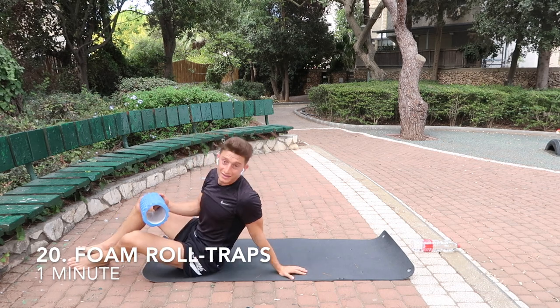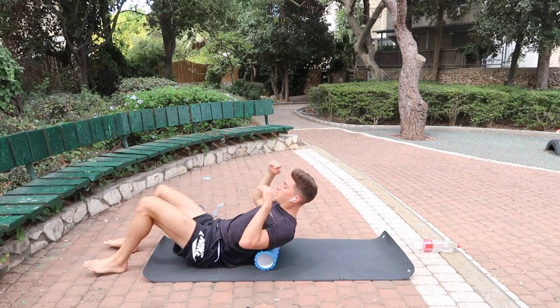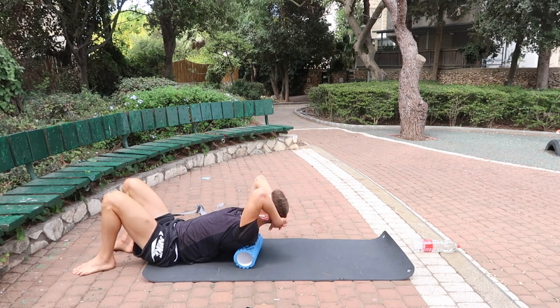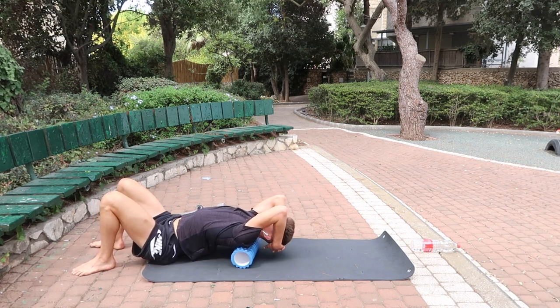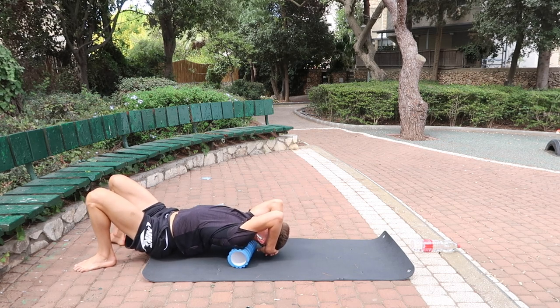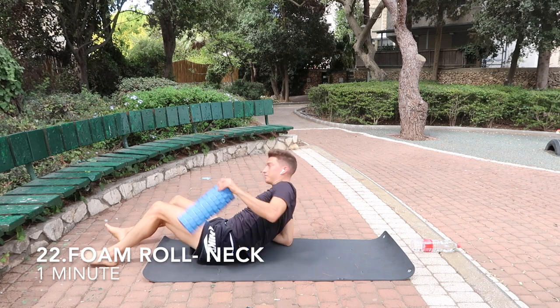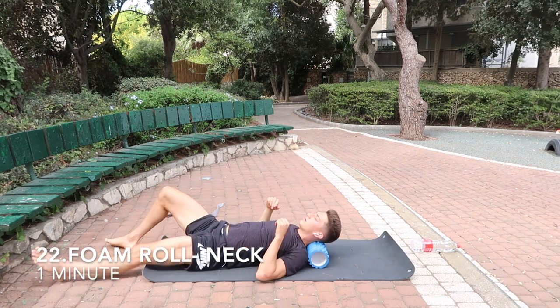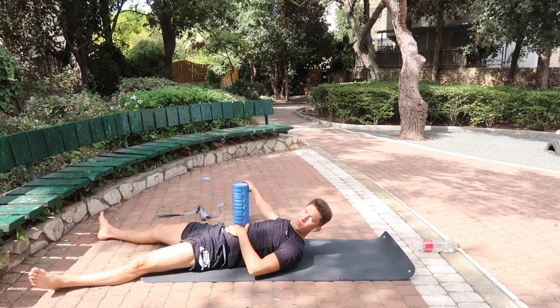Next, hit the traps up here — they get really tight from sitting and looking at your phone. Releasing them will release a lot of stress on your mind and your body. Just relax and go up and down. Last foam rolling exercise: place the foam roller directly under your neck, lay down, relax, and go side to side. Done with the foam roller for the day.